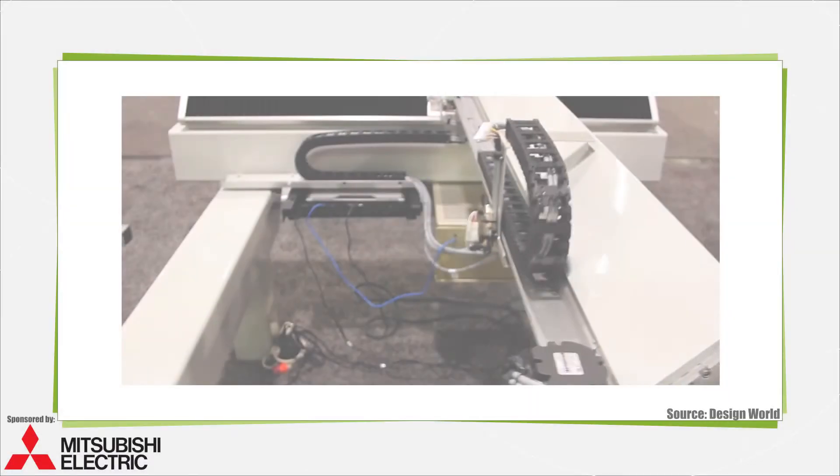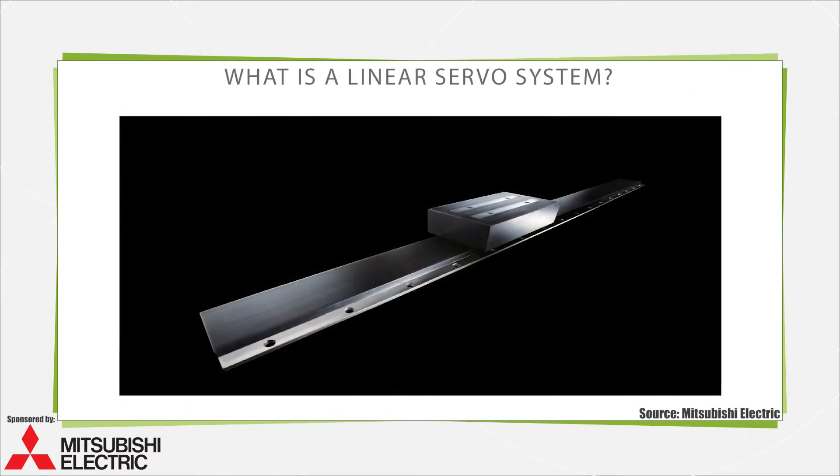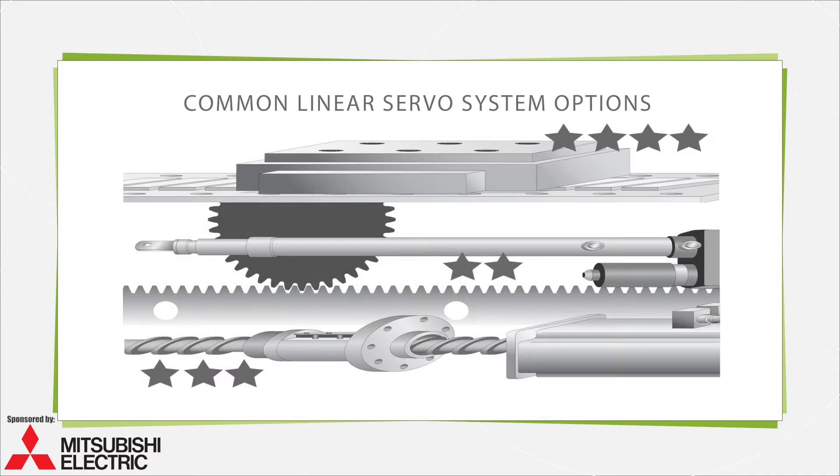A linear servo system is any motor-driven setup with enough accuracy and closed-loop performance to operate a critical machine axis. These can take the form of traditional designs that pair a rotary servo motor with a rotary-to-linear mechanical device. Common iterations include rack and pinion sets, belts and pulleys, or ball screws.